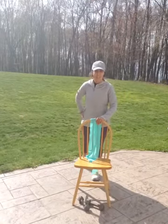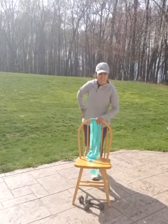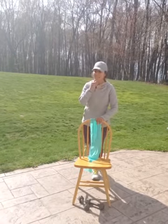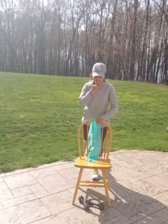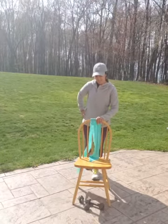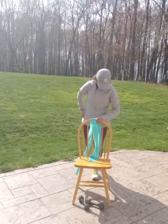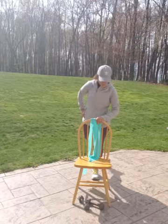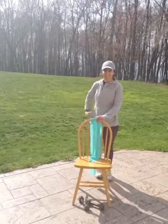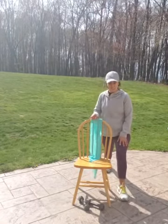Other side. 1, 2, 3, 4, 5, 6, 7, 8, 9, 10, 11, 12, 13, 14, 15. Very good. Let's go ahead and stretch those legs out one more time while they're nice and warm.